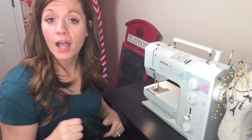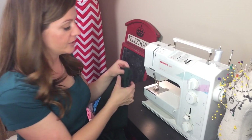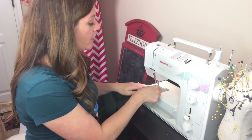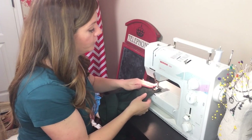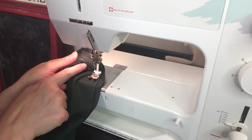And to sew a basting stitch, you're not going to backstitch, meaning you're not going to finish off the seam, because a basting stitch serves a couple of purposes. I'm going to sew a quick example for you of what this really long stitch looks like. Okay, you can see that there.